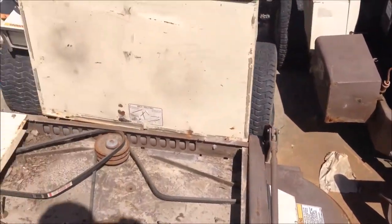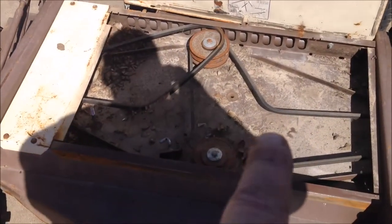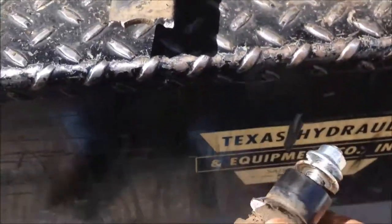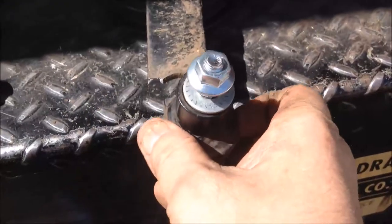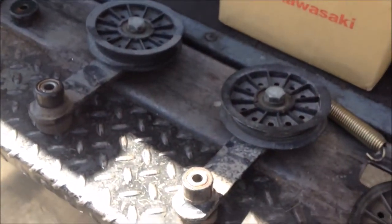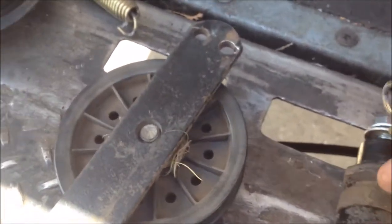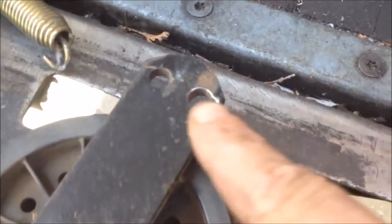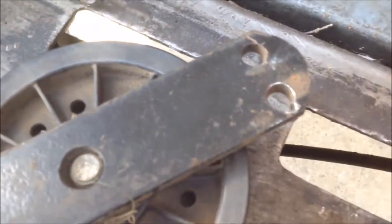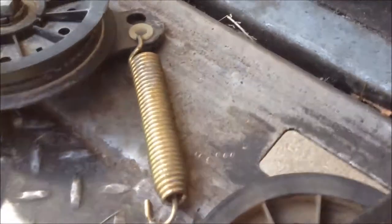I'm going to show you what to do whenever your idler arms get worn out or broken. This one actually broke - this is a post, all one weldment. In my bone pile I went ahead and pulled two used ones off so I can have a spare. But what I want to show you is where these springs go through - see how that spring will actually wear that almost all the way through. There's supposed to be a plastic bushing in there, and let me show you this one here.